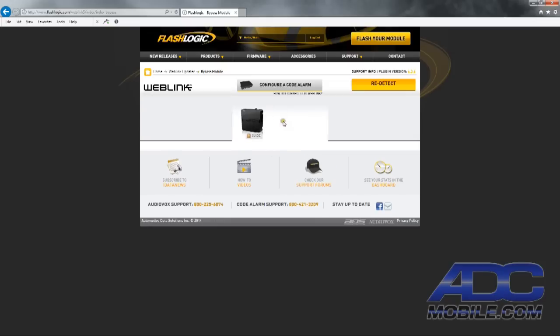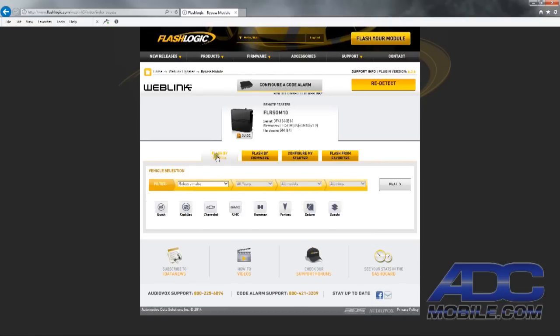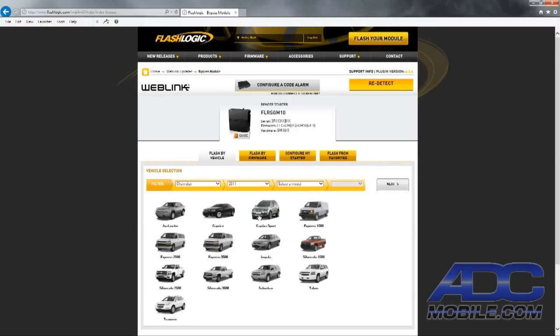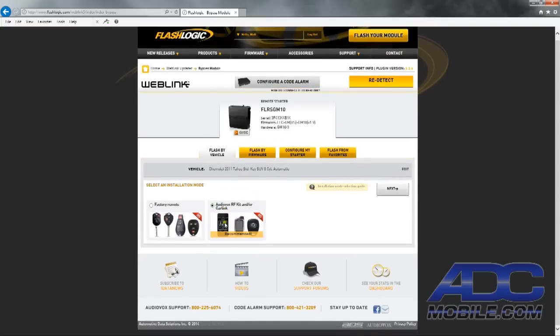Now it's recognizing the module attached to the unit — it shows us it's an FLRS GM10. We can choose different ways to configure and flash the module. In our case, we'll click 'Flash my vehicle,' select the make — Chevrolet — a 2011 Chevy Tahoe, standard key, eight-cylinder automatic, and hit Next.